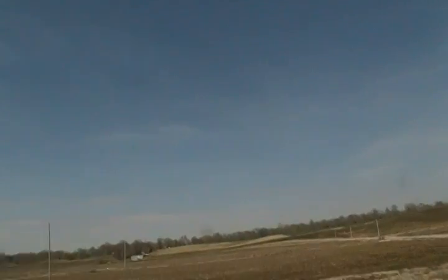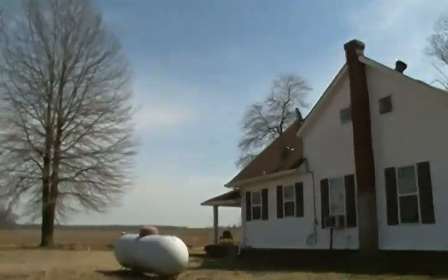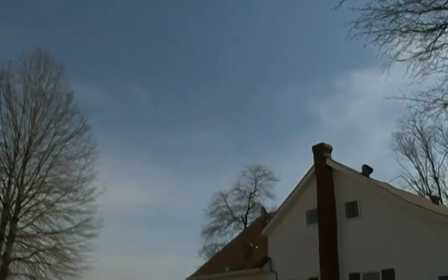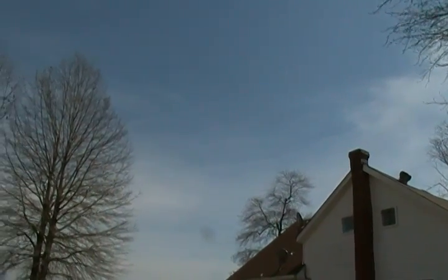Look at it — that's all chemtrails, all chemtrails up in the sky. See all that? There's one of them up there. I can just see them going through the tree up there, right above the tree.